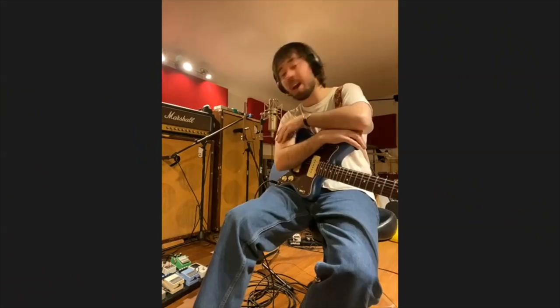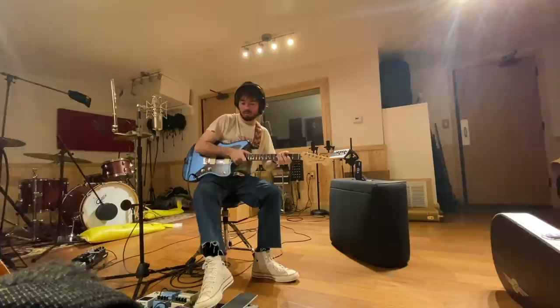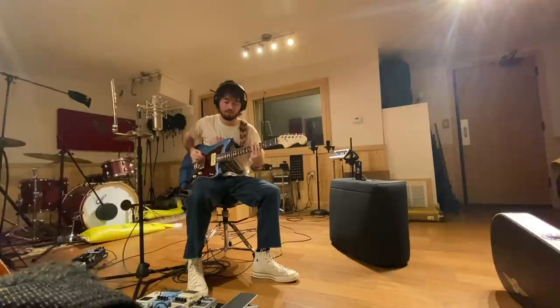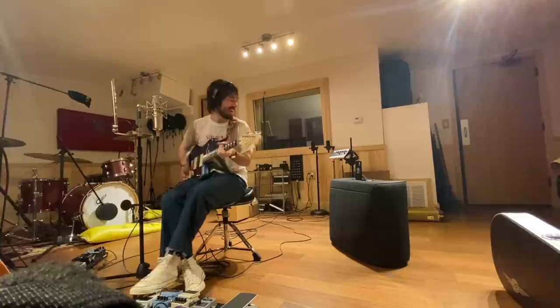Do you have the POG wired up right now? Yeah. I'd love to hear how you're using that. That's a great way to kill an afternoon — POGs are so much fun.